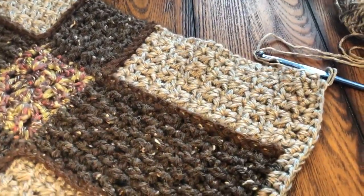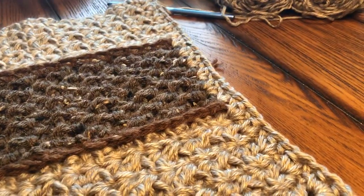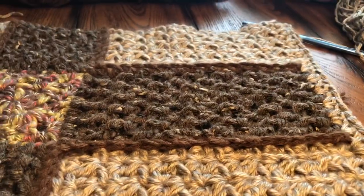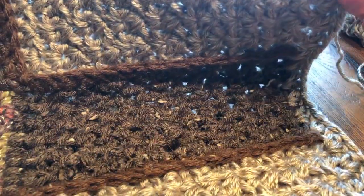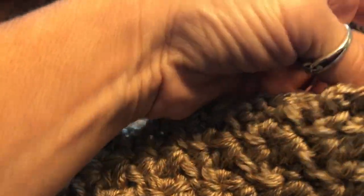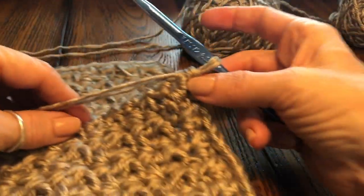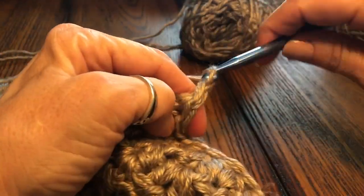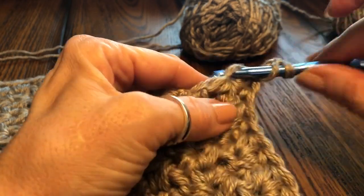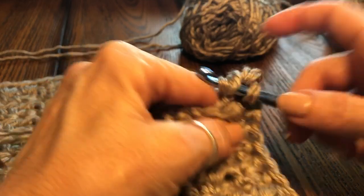With a corner — so let's set this like that and grab our project. On the corners for this one I did two half double crochets, which in turn is a v-stitch, two chains, and then two half double crochets again.